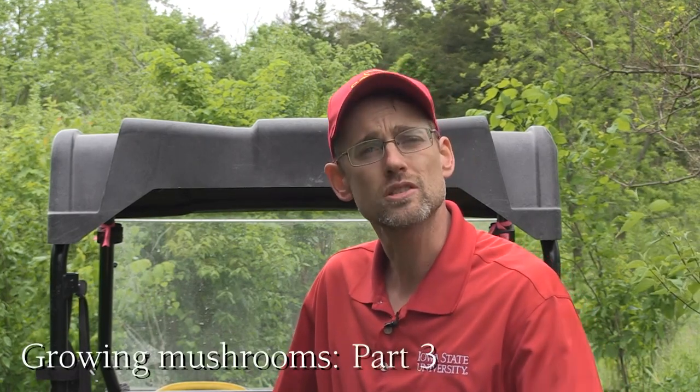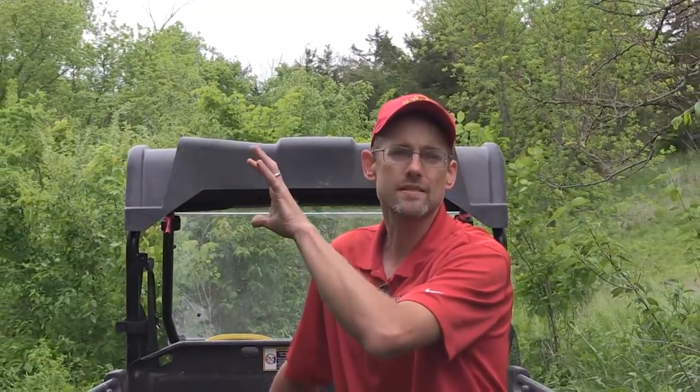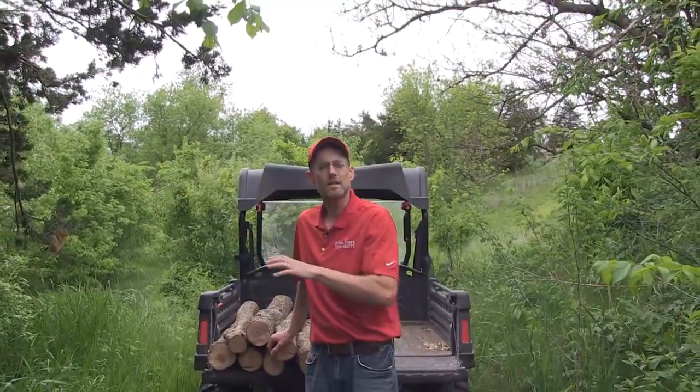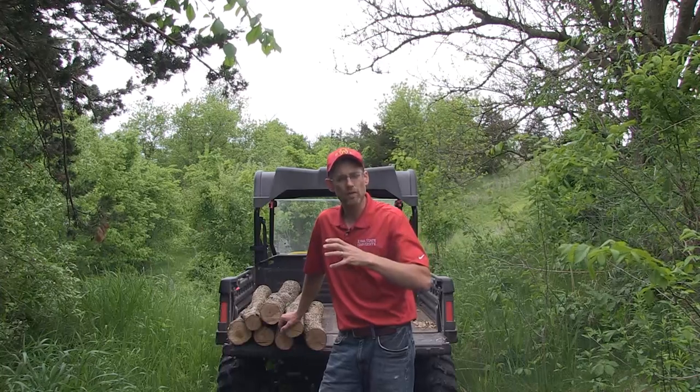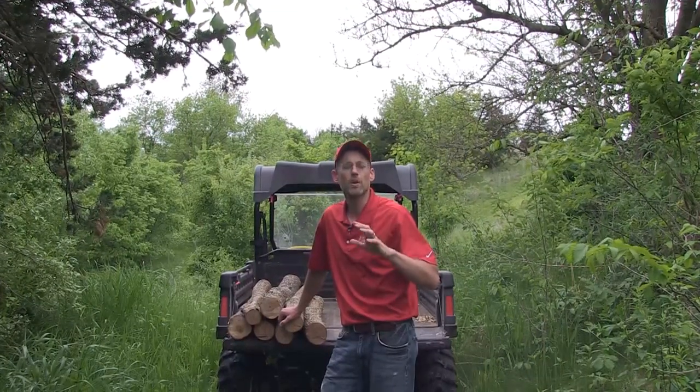Hi folks. We're out here in the mushroom yard. This is where these logs that we've just inoculated and sealed with cheese wax are going to spend the next year of their life. This spot is secluded. I've got it so it is under a cedar tree right here — it's going to intercept a lot of the direct sunlight. On one side is a cedar tree, on the other side is a full-grown mulberry whose canopy hangs out over. So I'm going to have shade throughout the hottest part of the summer here.